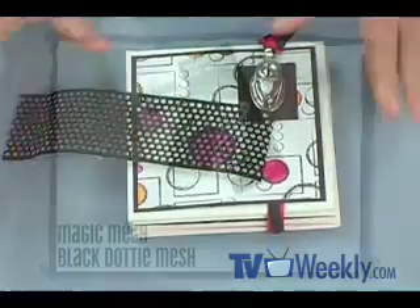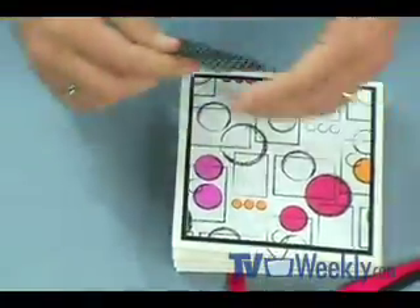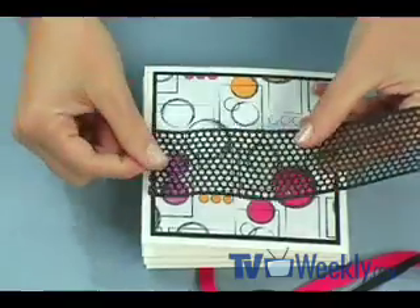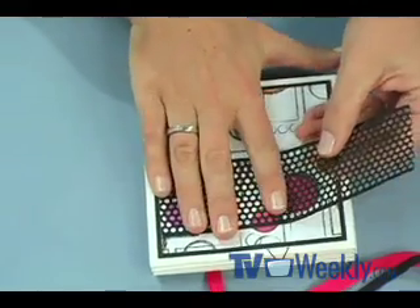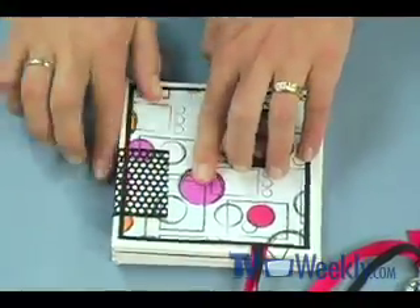I want to add one more decorative element to my book — magic mesh. I love magic mesh and it comes in all different sizes and shapes. This happens to be the dotty mesh and I love the matte finish of this particular color. I'm going to open up the clasp on the book and turn it over to the back side because it's kind of plain right now. I'll remove the backing — this is self-adhesive, so it's ready to use — and layer this piece right onto the edge of the side of the book that opens, pressing it down. Then it's going to wrap around the spine and bring it around to the front of the book. Now that embellishment is secure and the exterior of my book is complete.